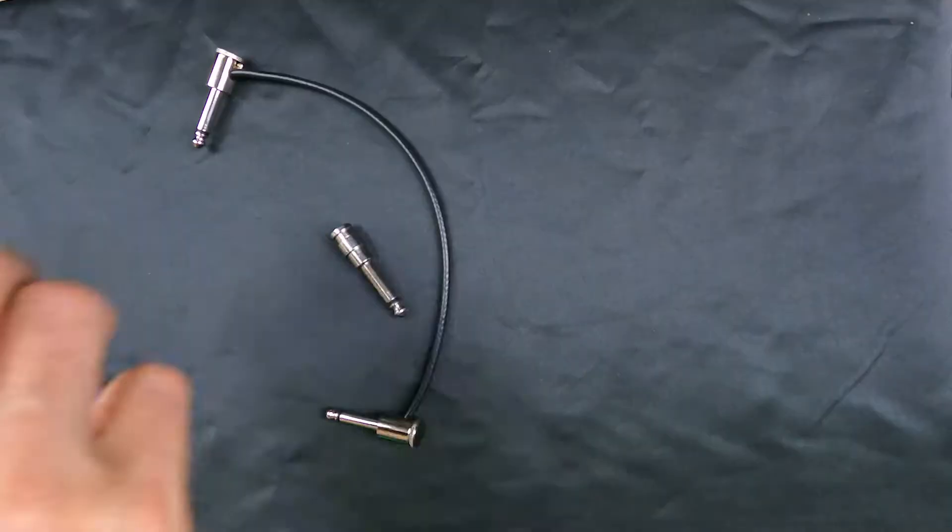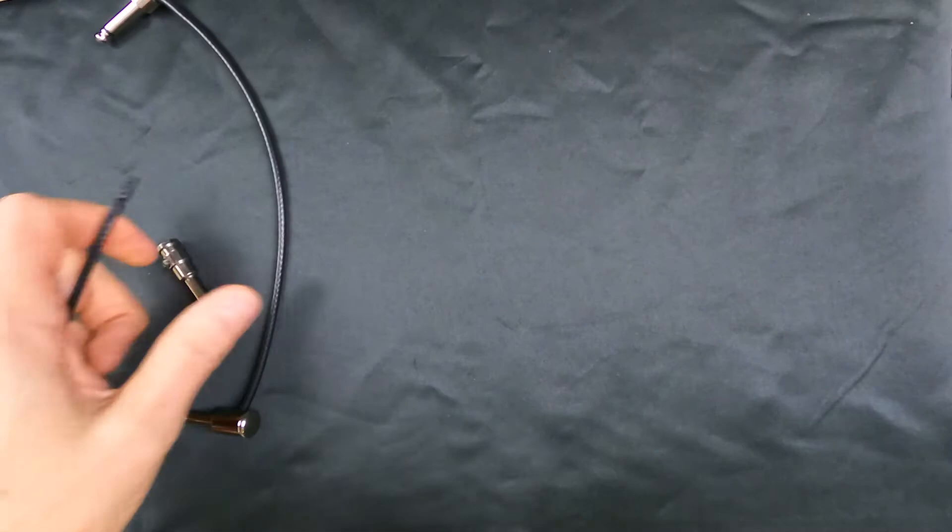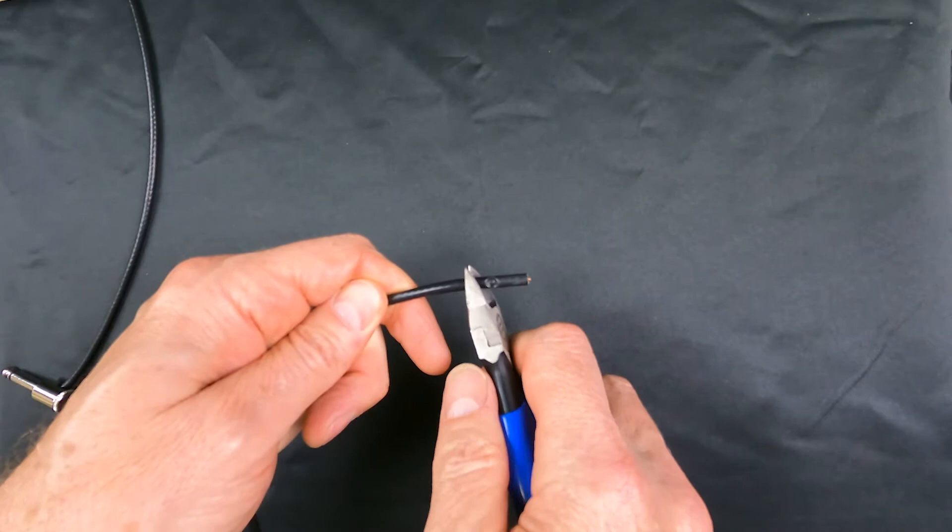These are great cables whether you play at home or on gigs — I've used them on gigs and haven't had any issues. The great thing is if they do get broken, you just cut it and fix it. So let's go through this one here — I'm going to cut it where you can see the mark from the last time.